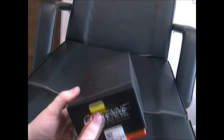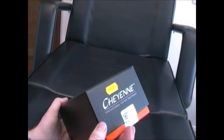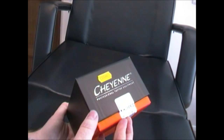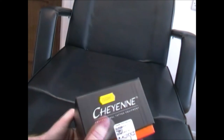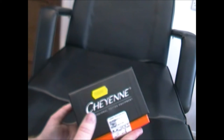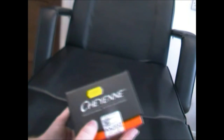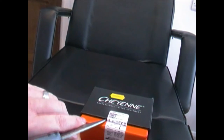My go-to machine at the moment is the Dragonfly X2 — a fantastic machine, I've had no problems with it. I prefer to shade with it than line, if I'm being honest, but as an all-rounder it's been great. I've been using my coils as well — Mickey Sharps, great machines — but I've been seeing more and more things about the Cheyenne and I think it's time I give them a try. Let's open this box.